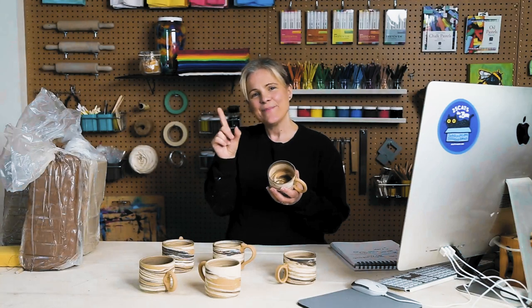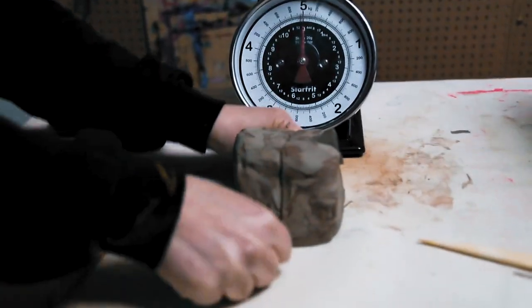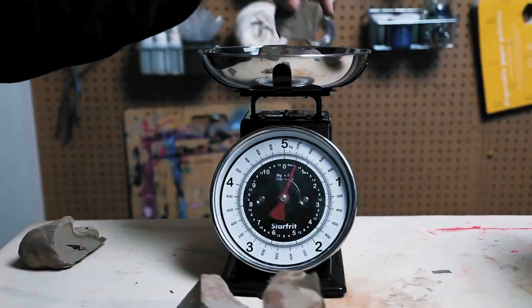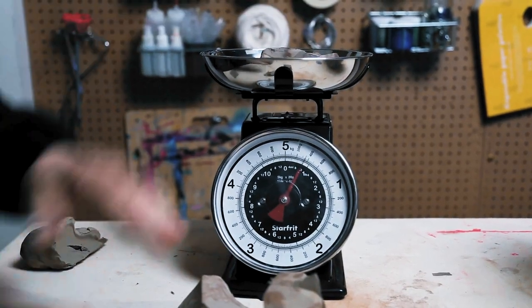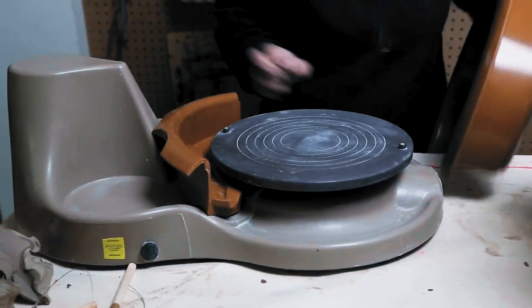Throwing can be a little bit difficult to grasp in the beginning. One thing to be really aware of, if you have two kids registering or if you're registering for a workshop with a friend, is that one person might get the centering really quickly — and usually it's just luck that they got it so quickly.